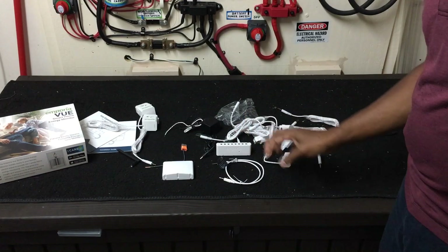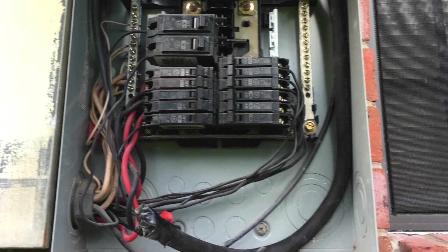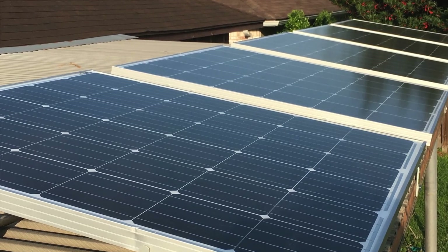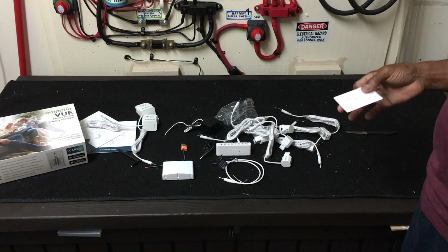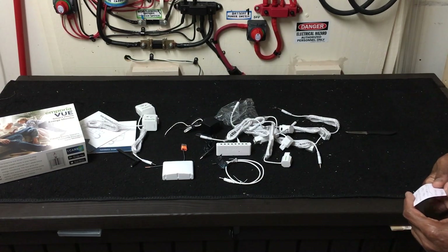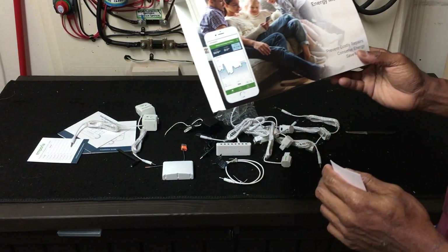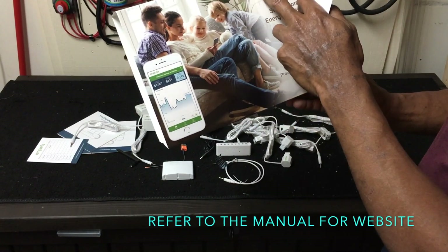I'm going to get ready to install this in my breaker box in my backyard. Just to let you know, you can use this for your solar for net metering — 24/7 on the screen you can see how much you are using and gaining as the days go by. You've got to download the Emporia View app.